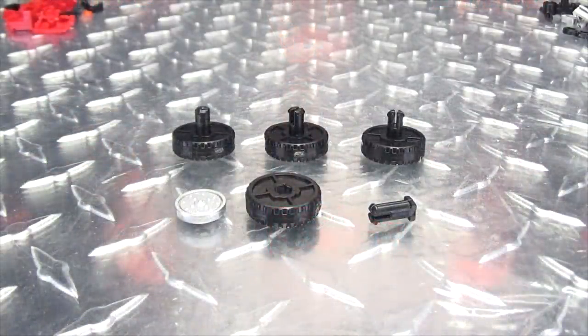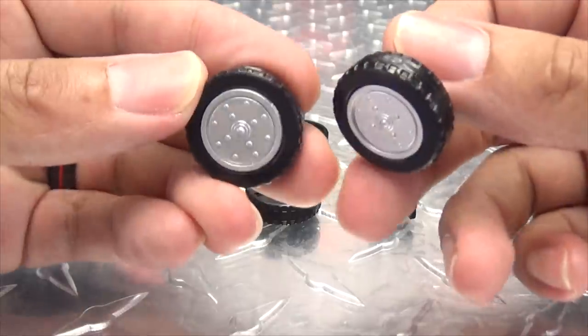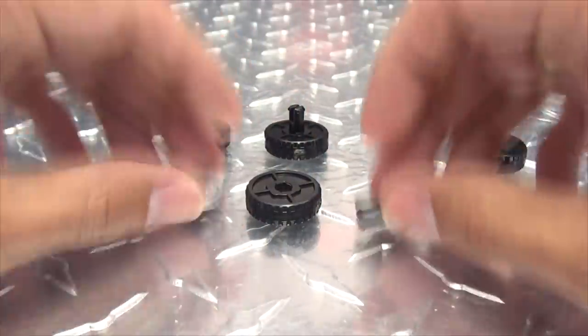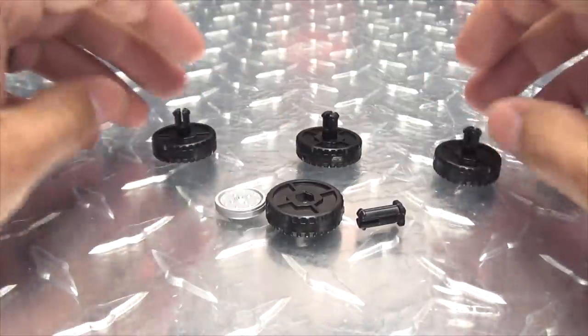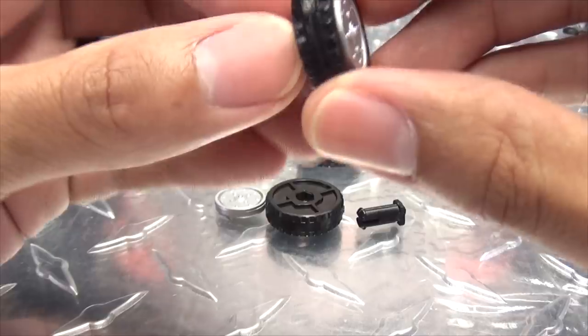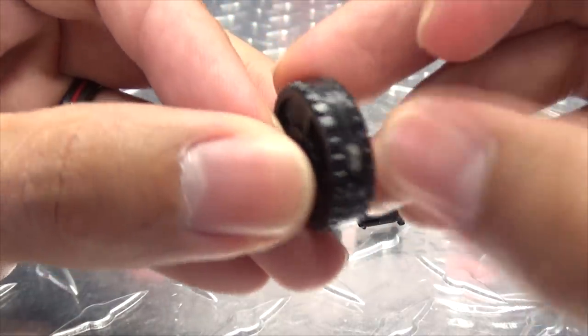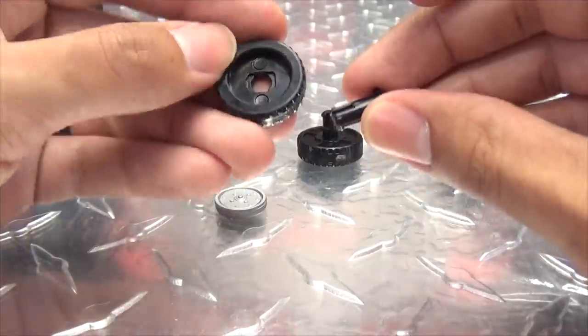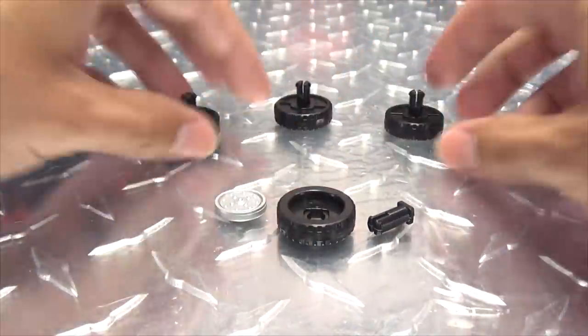The first thing we're going to take a look at are the wheels. The wheels that come standard with the figure are the Cybertronian wheels, which makes no sense because they should have earthy wheels since it's their earth mode. This kit gives them more earthy-looking wheels — way more appropriate. Here's one we have to put together, because there is some assembly required. All these pieces come on sprues and you have to clip them off.